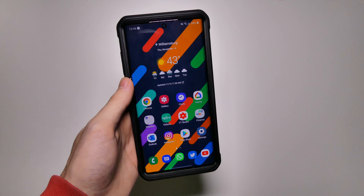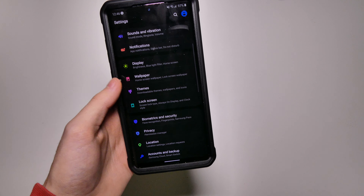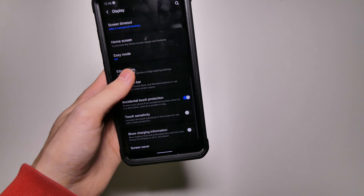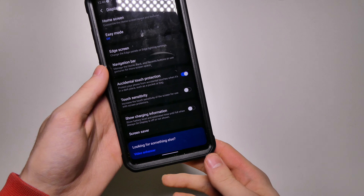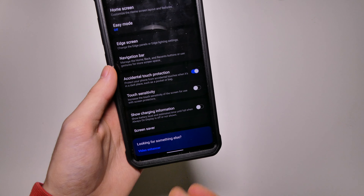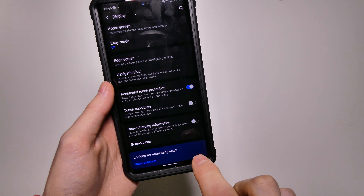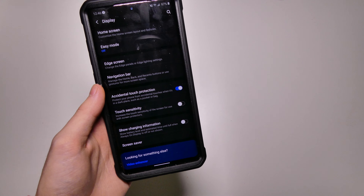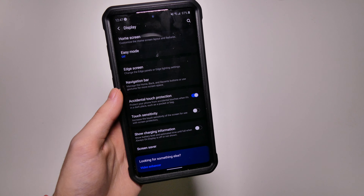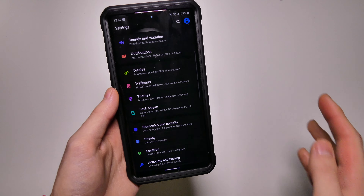A couple of the new features I've noticed — we do have some new options in the display settings. One a lot of people were talking about on the Samsung forums is the show charging information option. When you plug in your phone, even if you have the always-on display off, you will get the charging status on the bottom. That was bothering a lot of people because it's kind of bright, especially if you have your phone on a nightstand at night while it's charging. So we do now have a toggle to turn that on or off — that is now optional.